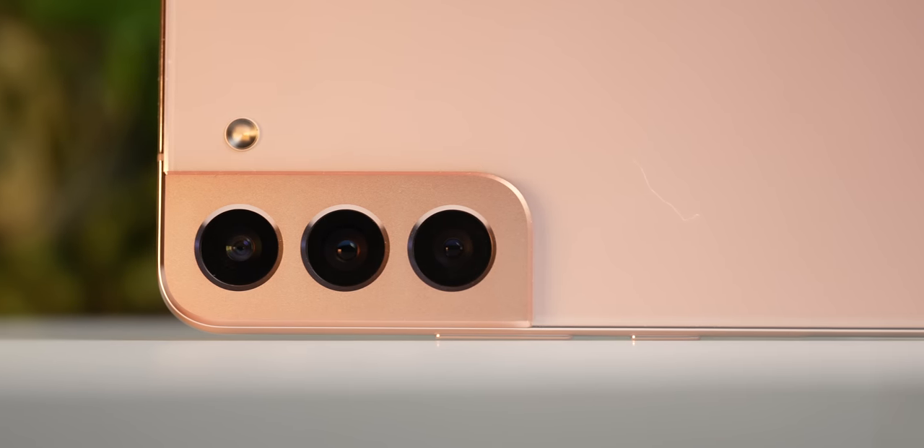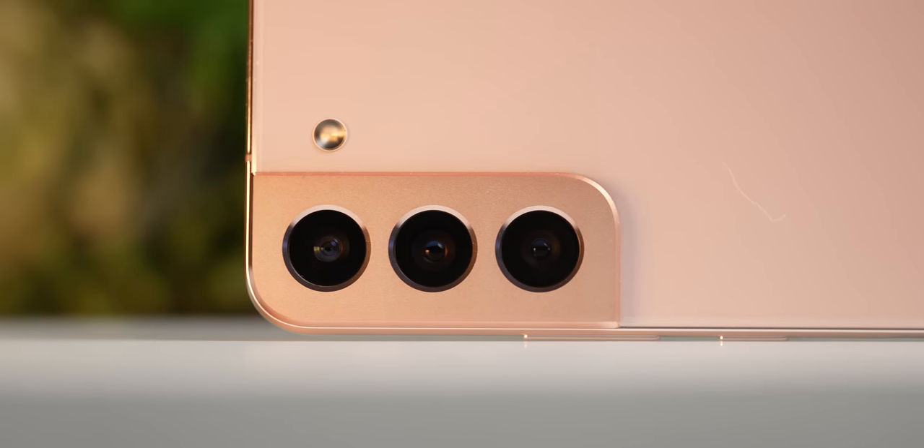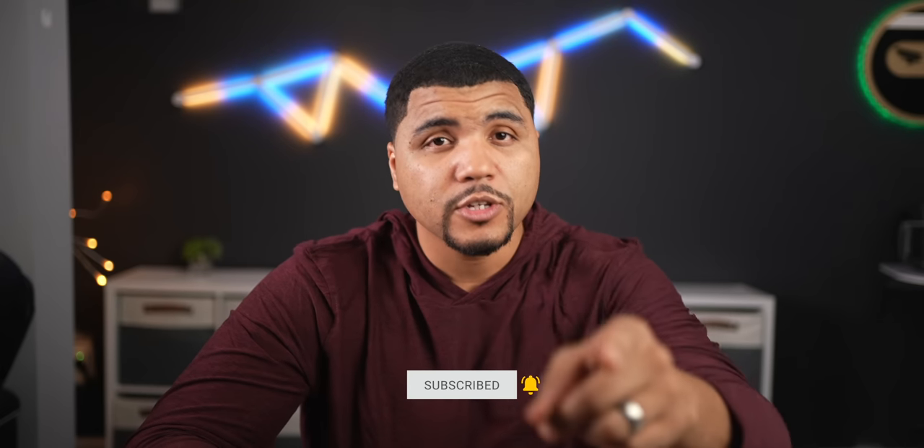In my initial review I did go into the camera a bit more and talked about more specs, so if you want to know more about the camera check out that video. If you liked this video and you're sticking around, do yourself a favor and hit that subscribe button — be the best decision you made in the last 10 seconds.